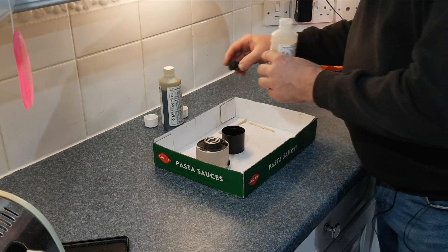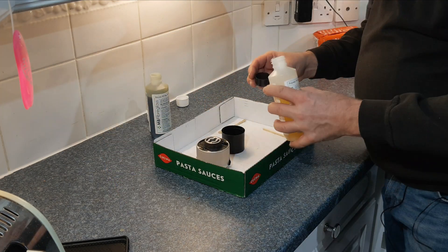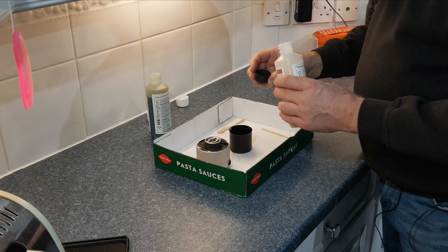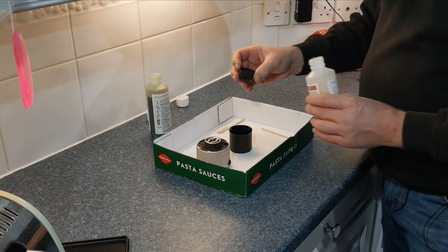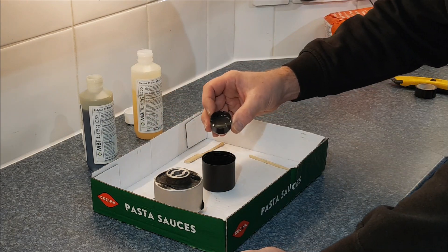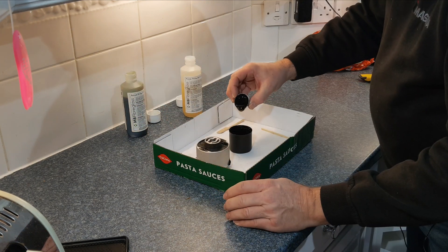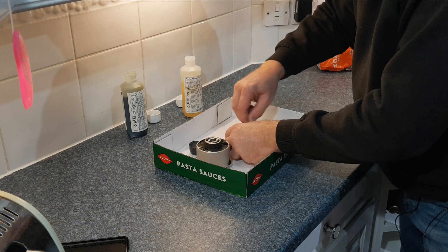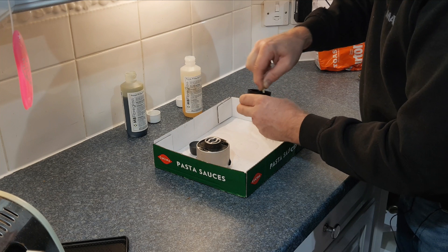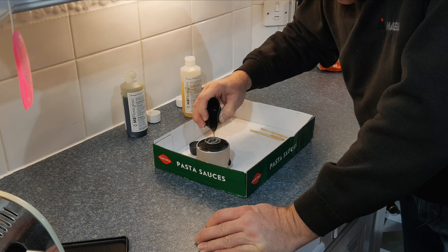Follow the instructions with whichever brand of PU rubber you're using. In this instance they need to be mixed 50-50. I'm using an aerosol lid as my mixing container and a small lid as my measuring jug. We don't need much — there isn't a huge amount of space to fill. Add the second part in the same amount, then very quickly mix it up. Don't spend too long doing this — 30 to 40 seconds tops — then pour in at one end of the space gently and slowly.